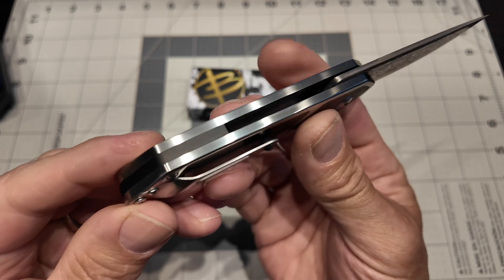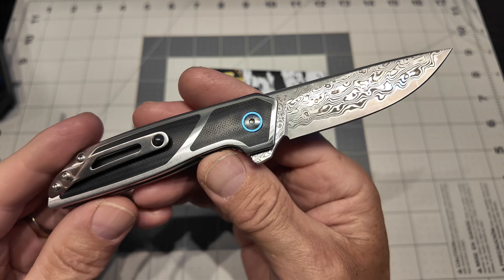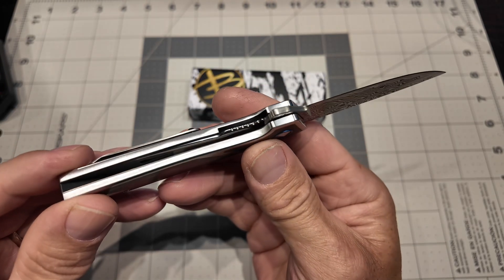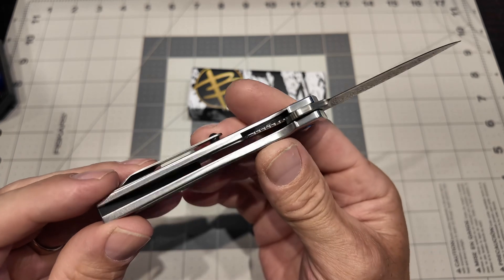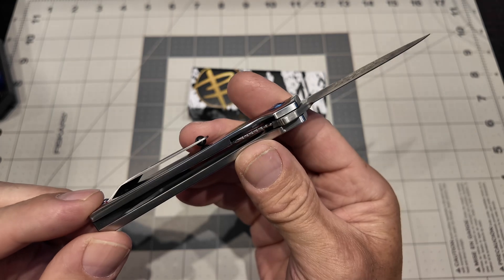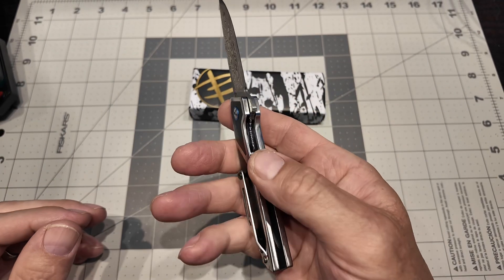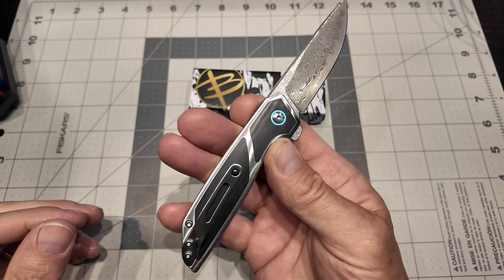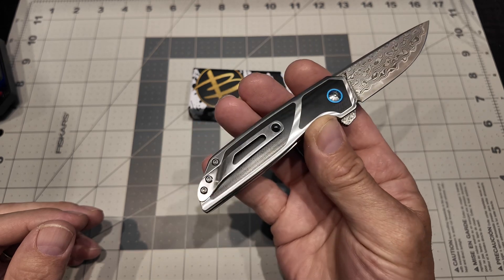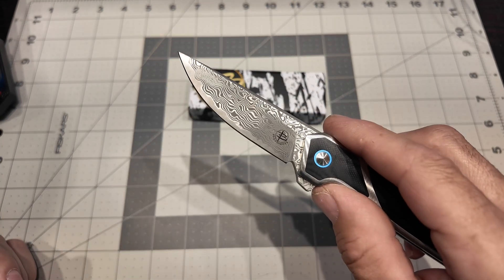This company makes really high-end knives and that shows in every shape and every way. You've got material removed from inside for some weight savings. This is a four-ounce knife in this variant with the G10 inlay, stainless steel handles, and the VG10 Damascus blade.